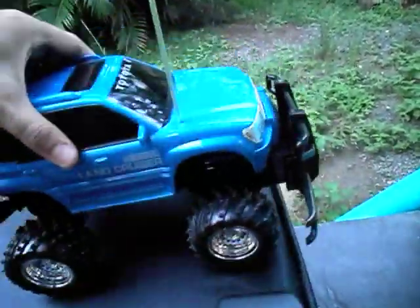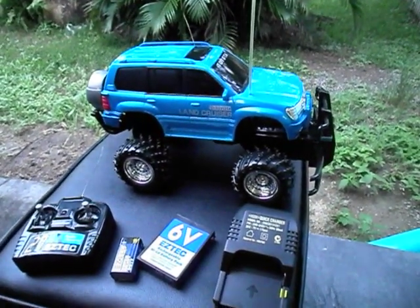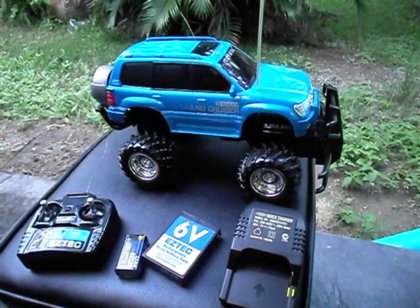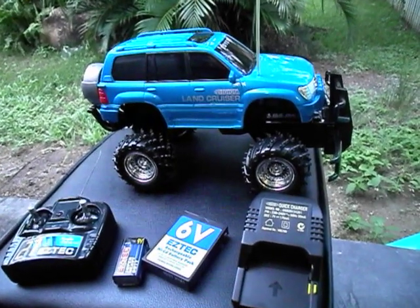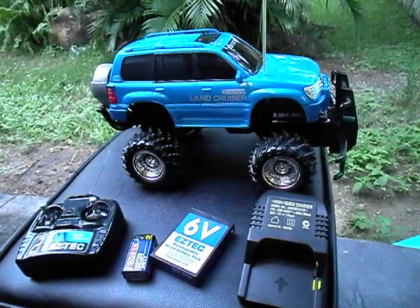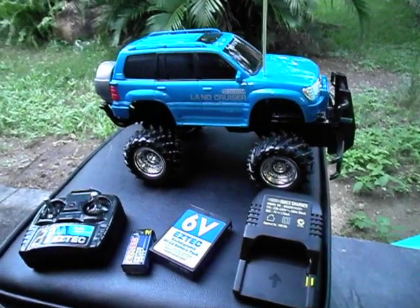Other than that, it's a fairly solid little unit. My only complaint is that the box very clearly said full suspension, but unfortunately it has none — I wish I had the box here, but I've chucked it out after Christmas. I'll put some batteries in this thing in a minute and we'll take it for a quick run so you guys can see what it can do.